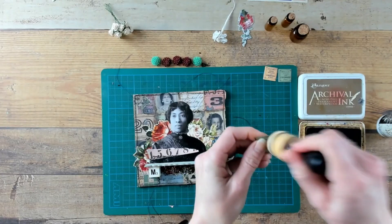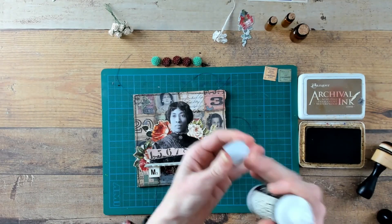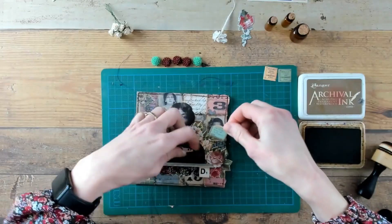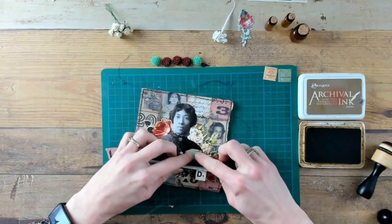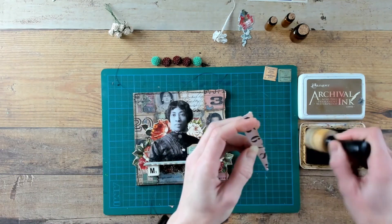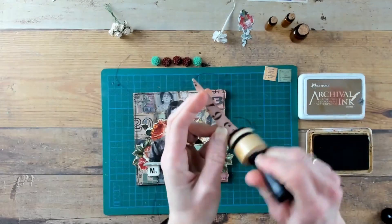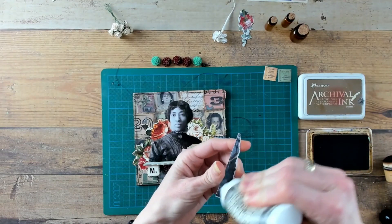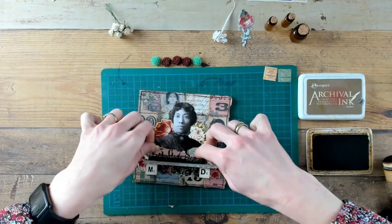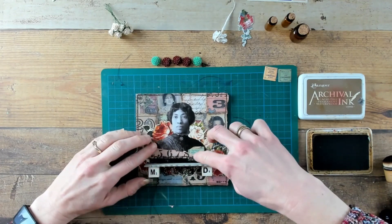I found a leftover piece of paper with a little bit of pink in it that will match the background and the flowers. I also found a nice little snippet out of the curator pack. These little pieces of paper will create an extra interest in the background, even though later on you will see I will put things in front of it.